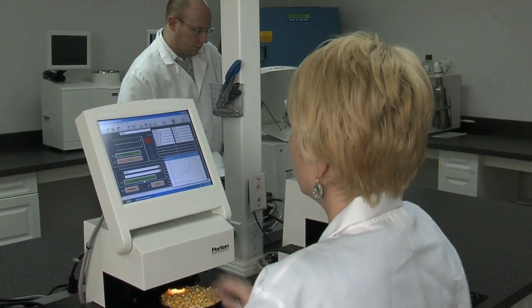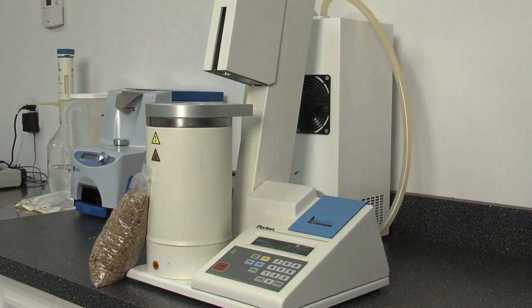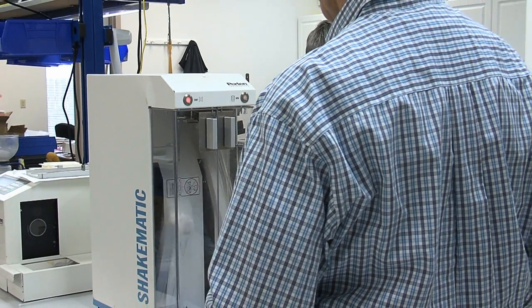For decades, the global grain industry has relied upon the innovative analytical technology from Purtin Instruments.